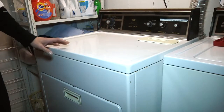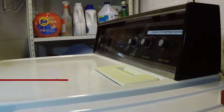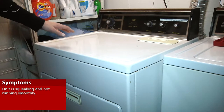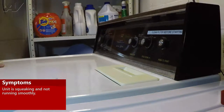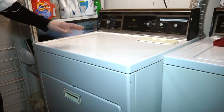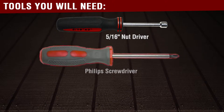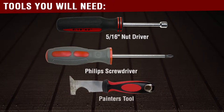Today we're going to replace the rear drum seal on this Kenmore dryer. You could be having an issue pertaining to a squeaking, squealing, or possibly even a grinding noise because of the bad seal. To complete this repair, you will need a 5/16 nut driver, Phillips head screwdriver, and a putty knife.